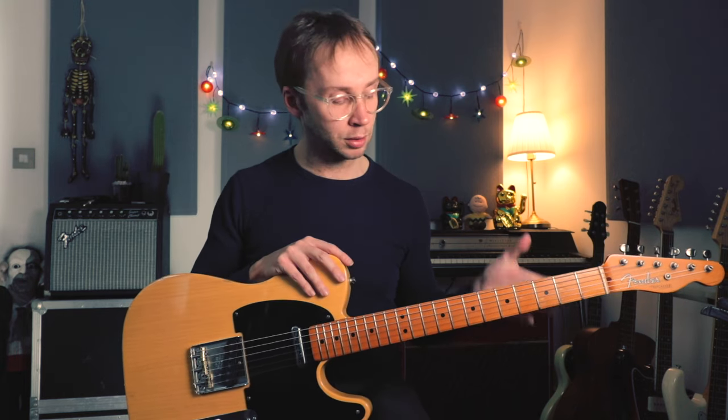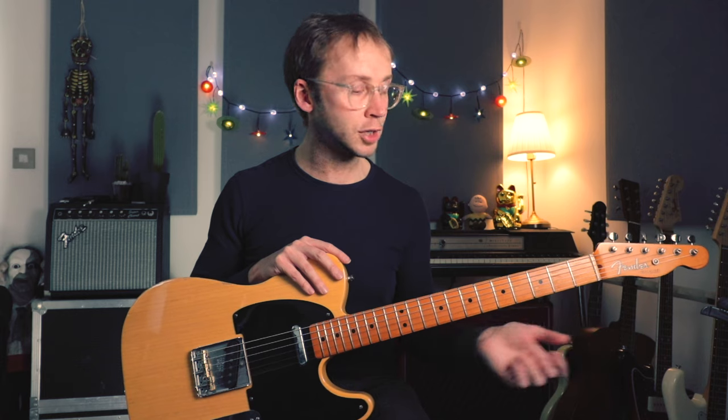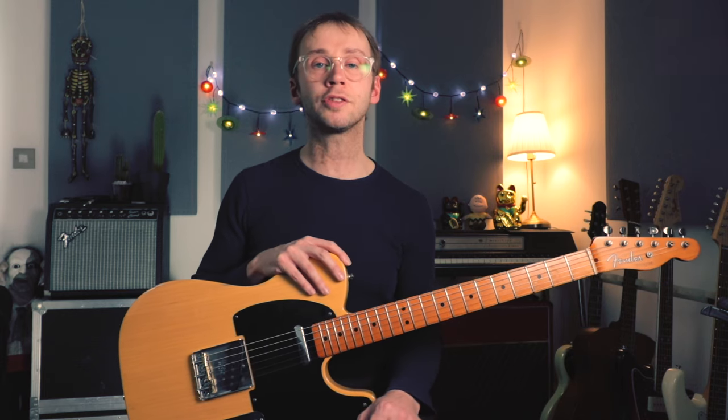I'm going to take you through exactly how it's played on the original recording. Lots of great stuff here — that amazing riff with a couple of nice guitar solos, and loads of great rock and roll rockabilly vocabulary. So let's get to it.